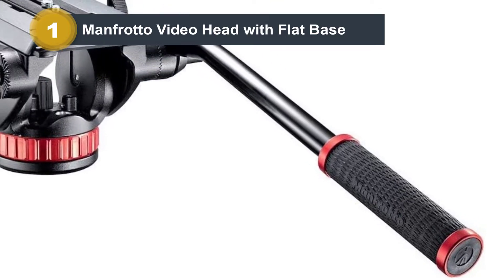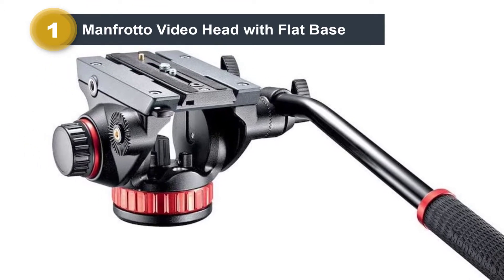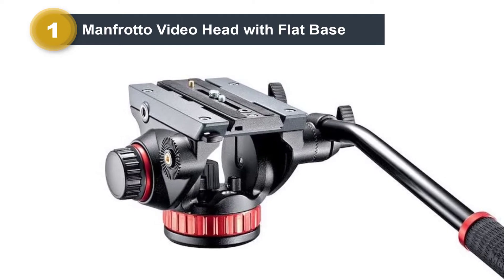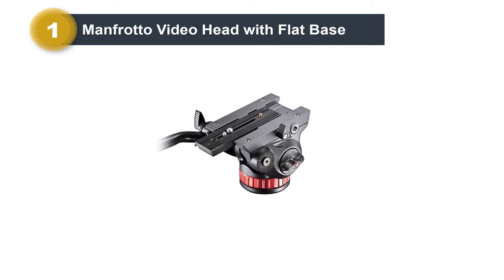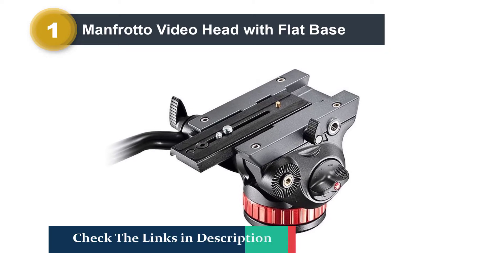The 502 HD comes in two versions: the flat base version and the ball base version, which is separately available. This head is the perfect synthesis between an innovative bridge architecture and Manfrotto's cutting-edge engineering. A pan fluid drag system gives more ergonomic operation, while a wider top plate and longer sliding plate offer extra stability and balance.